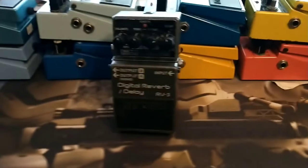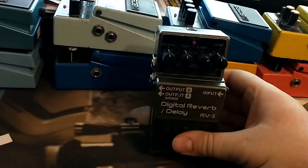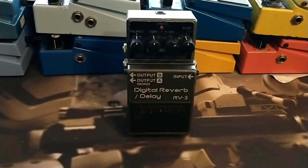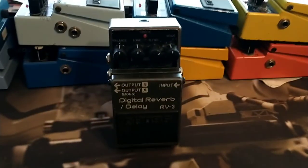I missed one — this was in a box because there's a slight issue with the switch: it kind of cuts out as it's being turned off and on. So, the RV-3 — that's the last pedal I missed. Remember, the DD-3 also wasn't present in the wide shot. Anyway, that's the last one. Thanks, have a great day.